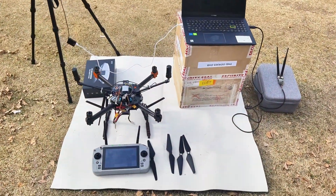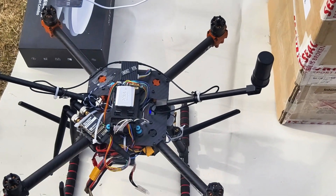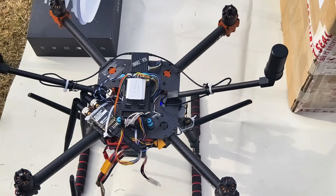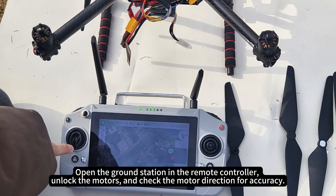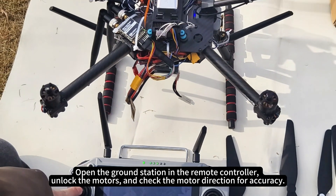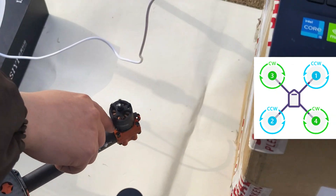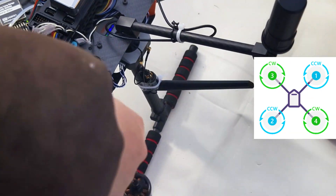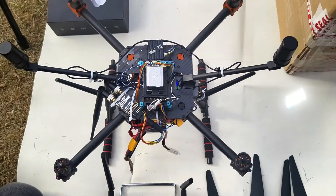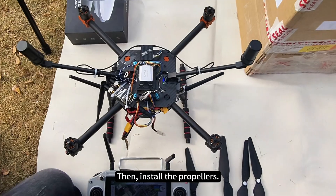Pre-flight preparation: first, do not install the propellers. Open the ground station in the remote controller. Unlock the motors and check the motor direction for accuracy. Then install the propellers.